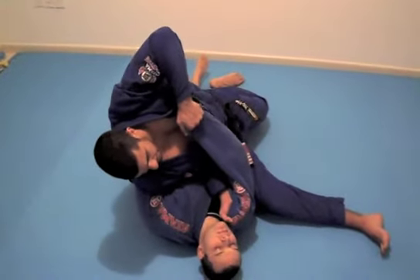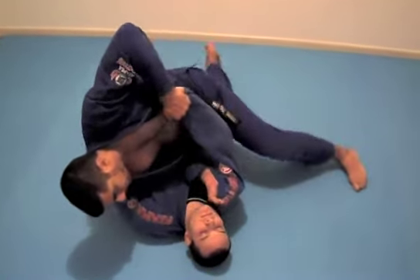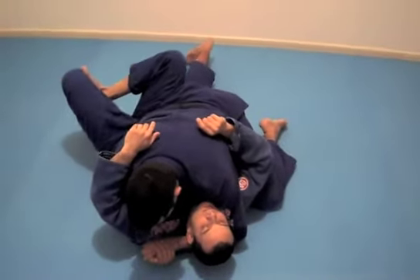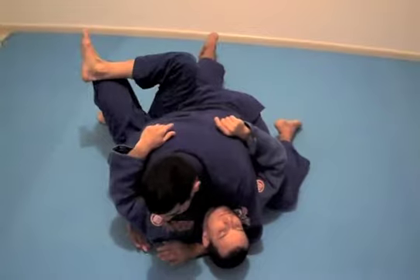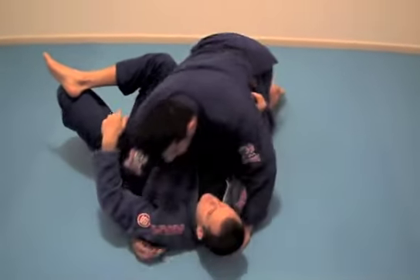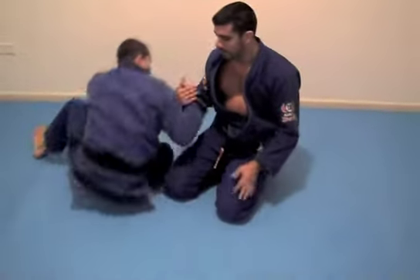I need to put my knee on the other side — there. Change the base. I come back. I control — I put my arm under his neck, under his arm. Pressure knee, three points. There you go.